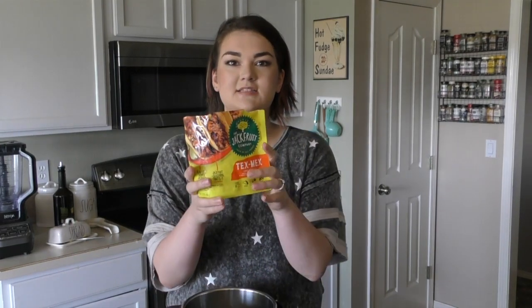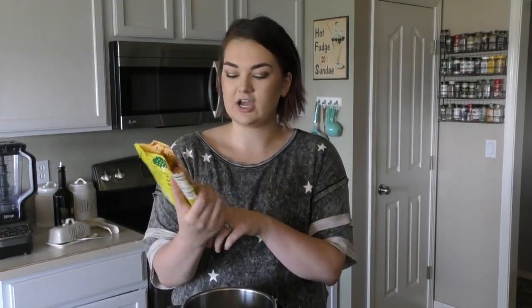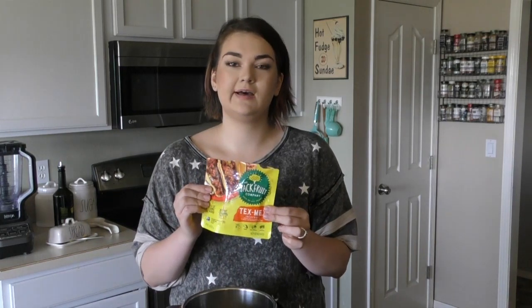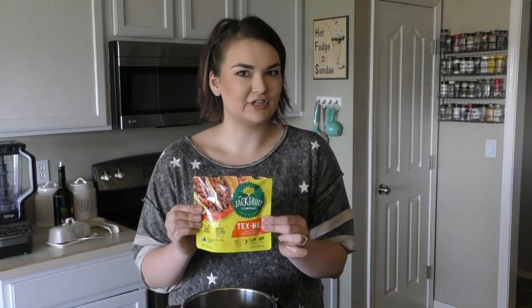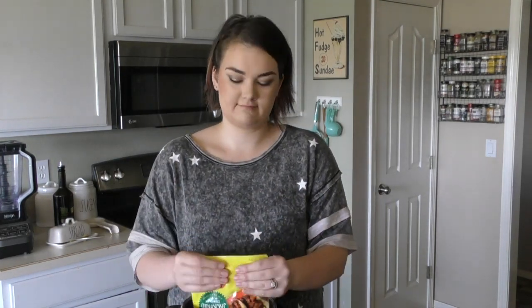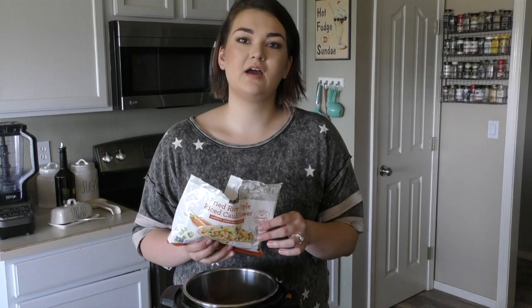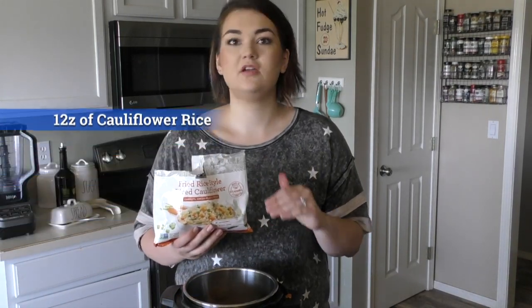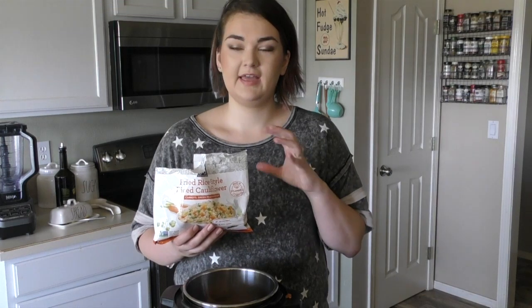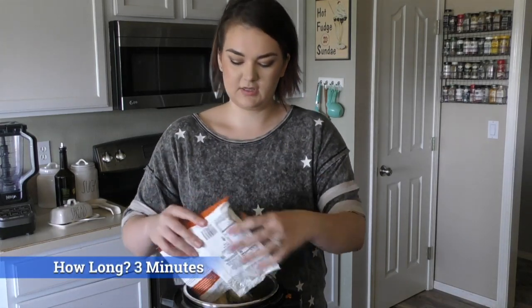First thing we're gonna do is take this Tex-Mex jackfruit — this is actually a vegetarian recipe. The Tex-Mex jackfruit, you can find this at any grocery store in the cold section. This is 10 ounces, and you're just gonna dump it in the Instant Pot. Next thing is 12 ounces of cauliflower rice — trust me, your family is not going to know it's cauliflower rice. It blends so well and becomes a rice consistency in the Instant Pot in three minutes.